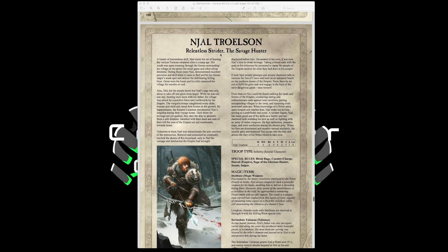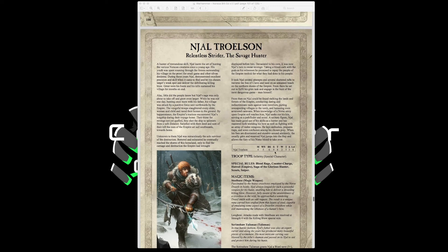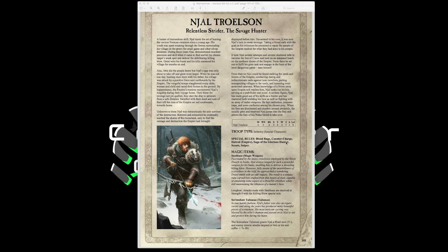Njal Trollsen, the Relentless Strider and Savage Hunter, is a hunter special character with Movement 4, Weapon Skill 6, Ballistic Skill 6, Strength and Toughness 4, 2 Wounds, Initiative 5, 3 Attacks, Leadership 8. He has Blood Rage, Counter Charge, Hatred of the Empire, Scouts, and the Sniper special rule — making him a character sniper. His Steel Bane Longbow fires at Strength 4 with the Killing Blow special rule. His Scrimshaw Talisman grants a 5-up Ward save against missile attacks and causes enemies targeting him or his unit to suffer -1 to hit. Pair him with a unit of Hunters for character sniping — excellent against enemy wizards and generals.